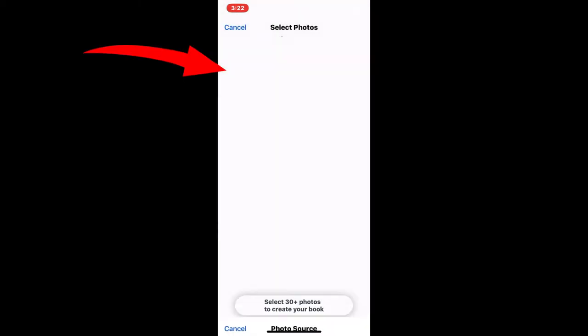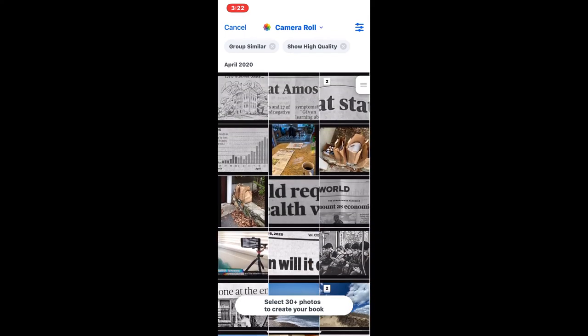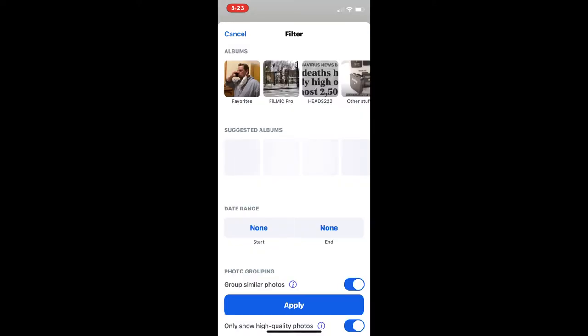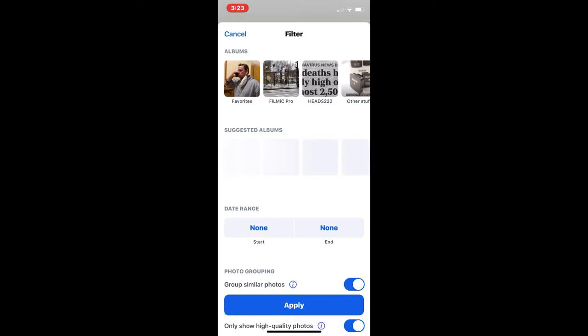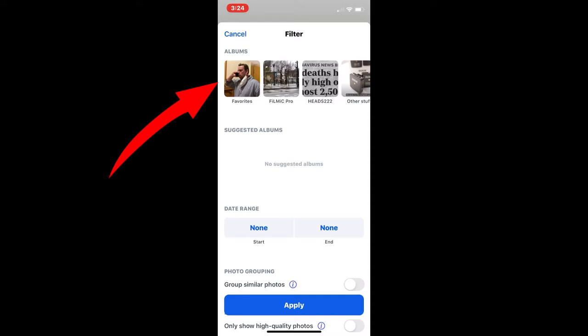Now you have to pick the pictures you want in the book, so you go to the camera roll. This next part is a little tricky. You could flip through all the pictures on your camera roll, but older pictures may be hard to find. A shortcut is to tap those three horizontal blue lines on the right-hand side. Turn off where it says Group Similar Photos, and below that turn off Only Show High Quality Photos. Then you can go to your favorites folder if you've already marked your pictures.